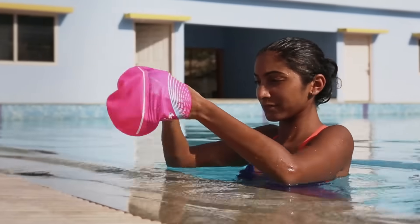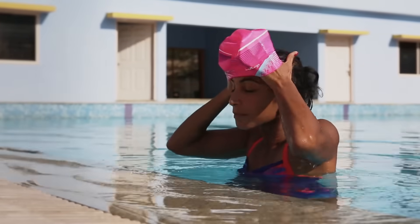Let's take a look at how to wear a swimming cap today. Caps are used for protection and hygiene in the swimming pool.